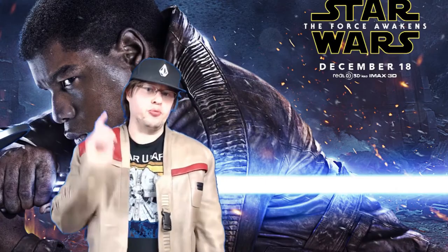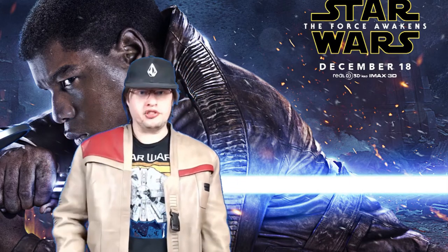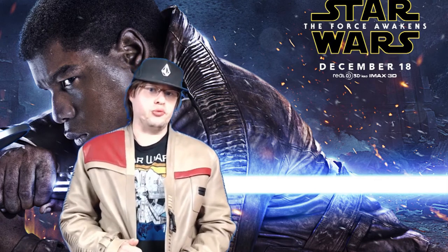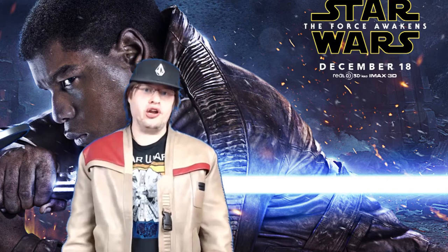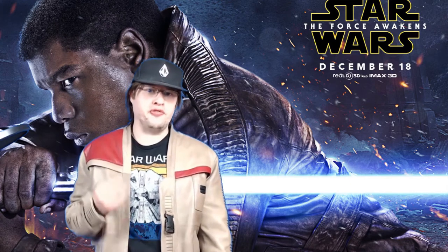Welcome everybody, Josh here back again with a brand new YouTube video. If you see an image of the Poe Dameron/Finn image in the background behind me, that's what we're going to be discussing. Today I have a very special product review for the Finn jacket from Film Jackets. I actually purchased this with my own money — this is not something they sent me. I like to call this the Poe Dameron Finn jacket.